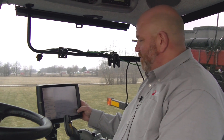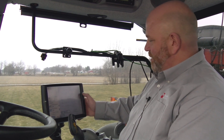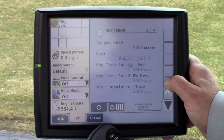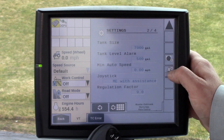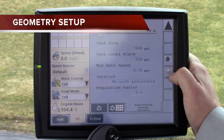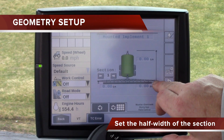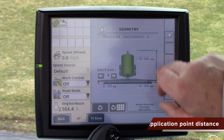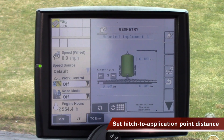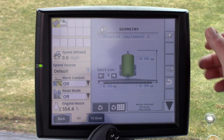After going through the weight measurement area in settings, advance to the settings window two, press the down arrow and you will see the geometry of the implement. For section one — this is a half width so we use 240 — put 120 inches in there. The other value is from the hitch point of the tank to the application point on the bar. The amount on the left side as we're facing it will remain zero at all times.